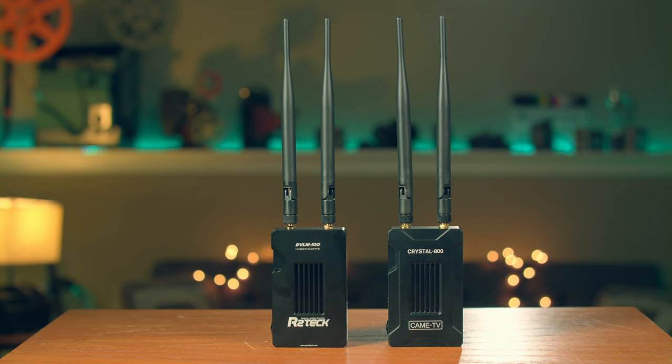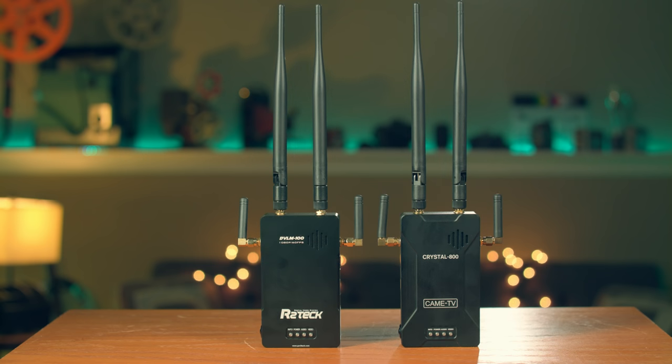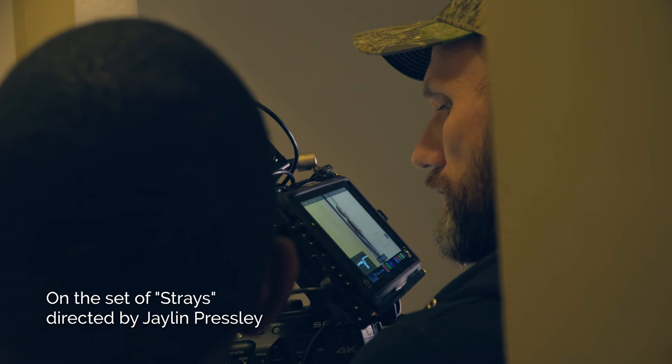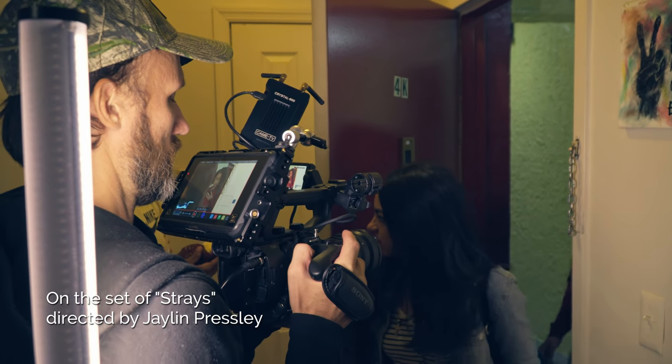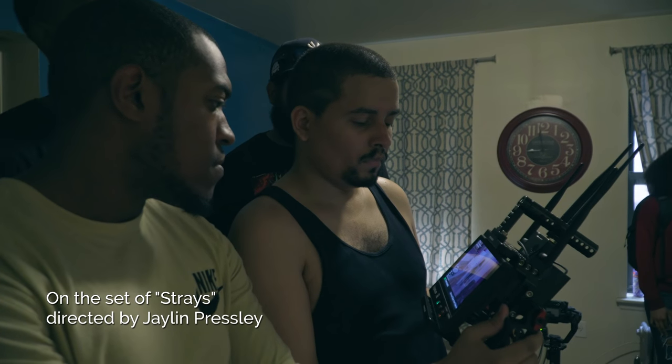They're practically identical — same size, weight, and functionality, with only slightly different edge and bevel design. Both are rated to work at 800 meters or 2,600 feet, but that's advertising and in reality the range won't be that good unless you have perfect open line-of-sight with no interference. Still, the range is plenty for a film set where the monitor might be in the next room or a block away.